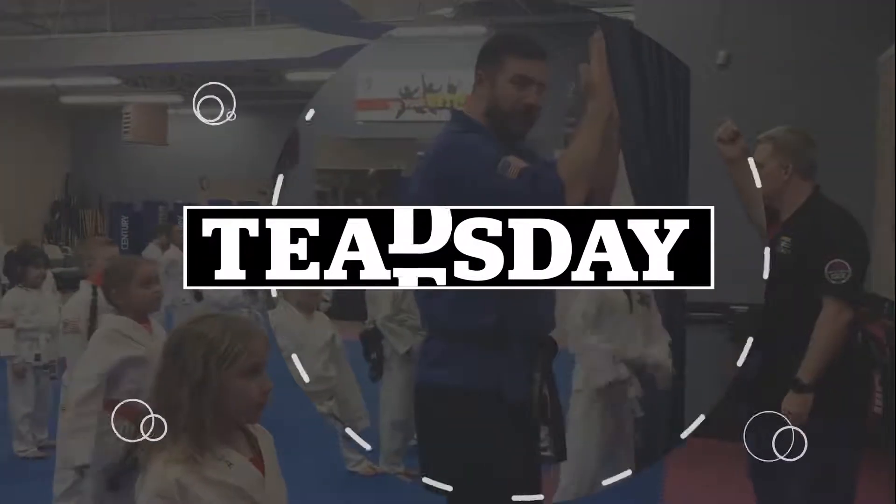This week's Tuesday teaching tactic is the zones. This is something that's super important for creating a really welcoming environment for all of your students and new students when they come into your academy. So what are the zones?